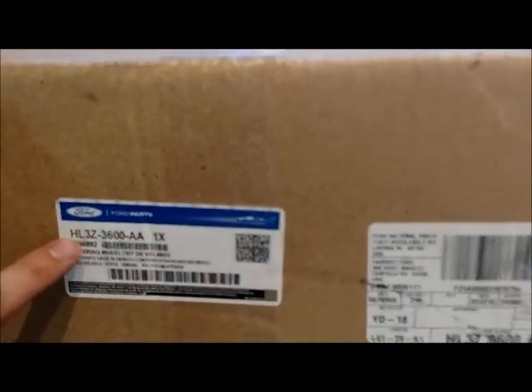Hello YouTube fans, got something in the mail today. I'm gonna do an unboxing of it and see what it is.